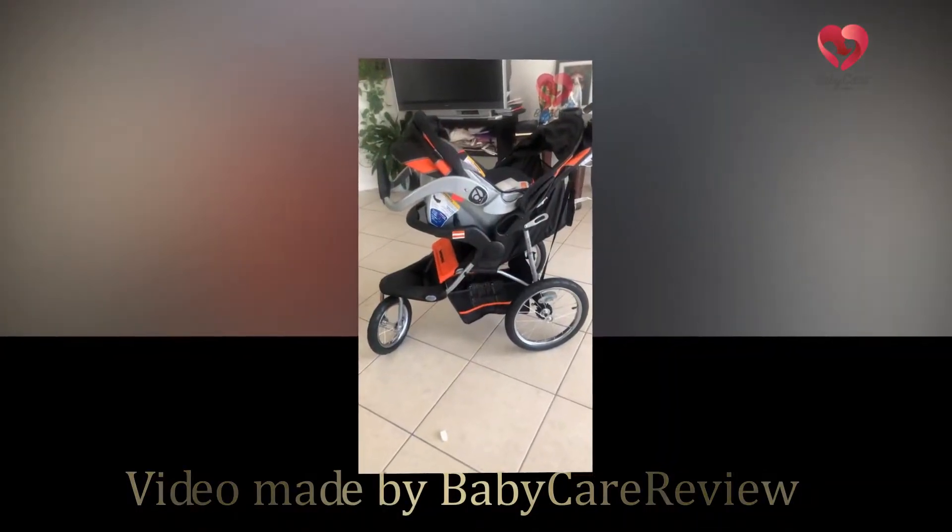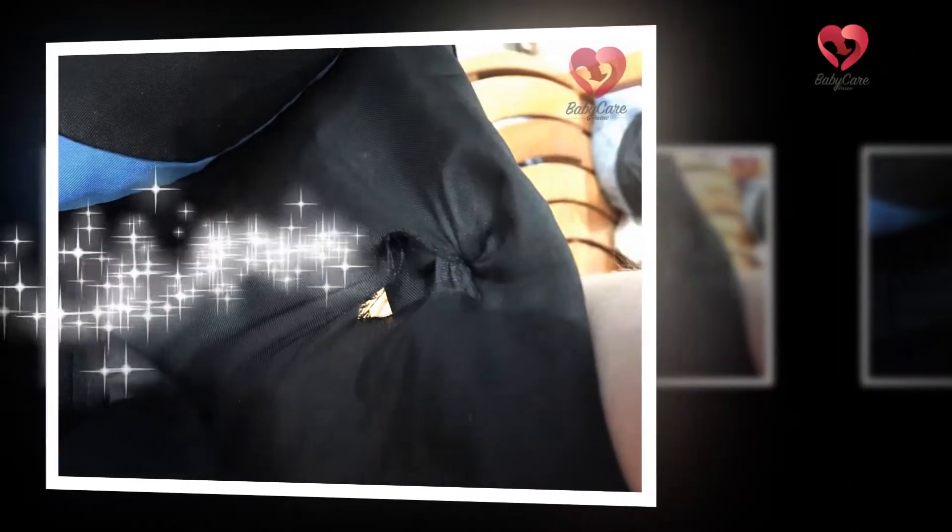Hey everyone, welcome to the BabyCareerReview.com YouTube channel. Today we're going to be looking at the Baby Jogger City Mini GT2 Stroller Review.